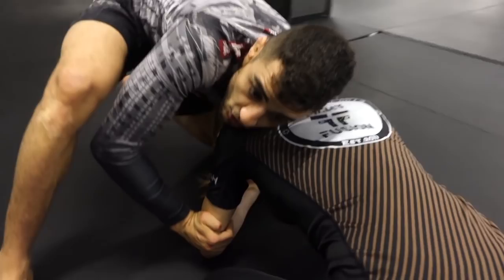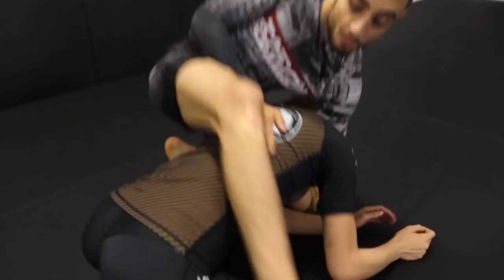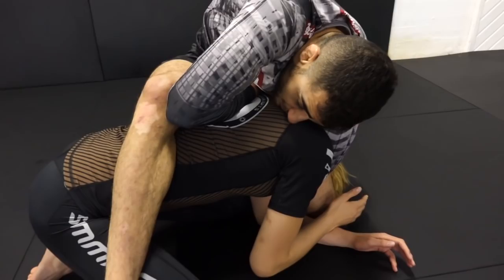From here, my hand is going to go elbow deep. I'm going to grab the lat, get 45 degrees to my opponent, step over the hip, lock my hands just like so. Bring my elbow on top of her back and look to finish right here.